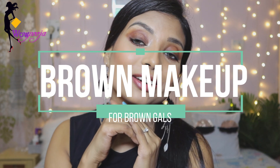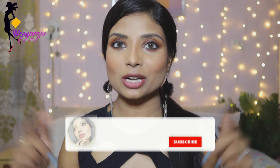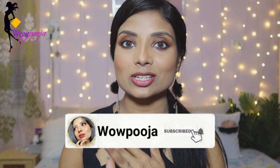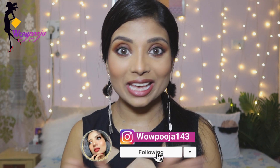Hey guys, welcome to the channel and welcome to another video. Today I have created this brown eye makeup look. If you like this video, don't forget to hit the like button, subscribe, press the bell icon so that you get notified whenever I upload videos. I post a lot of content on my Instagram, so follow me there as well. Let's start!